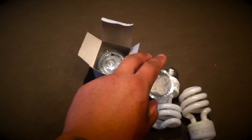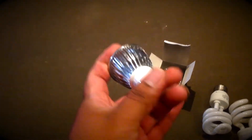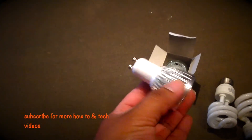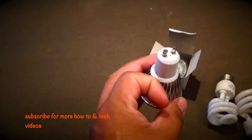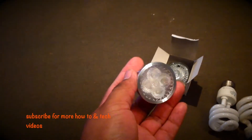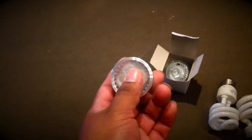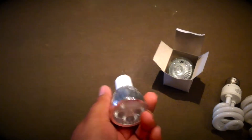What I have right here is a 5 LED spotlight. I think they're called GU10 — that's the mount style. This one uses 5 watts of electricity. 5 watts.